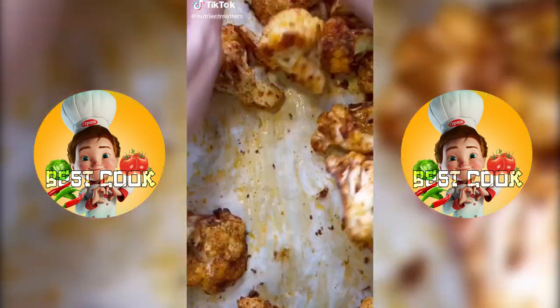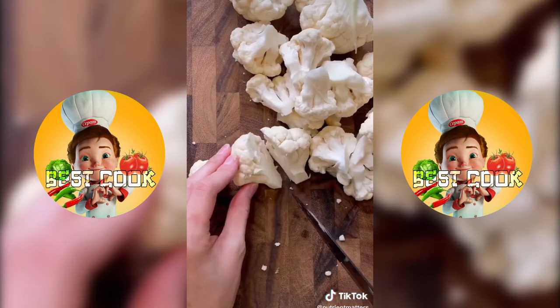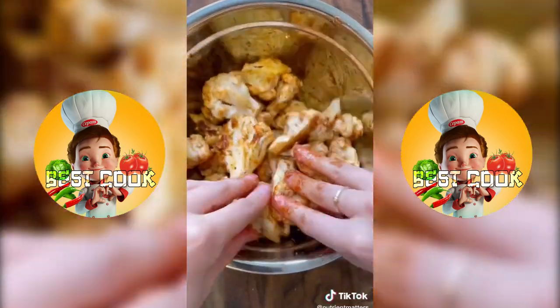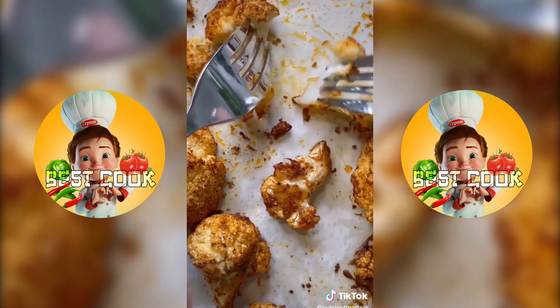Show your vegetables the same attention you show your meat and watch how much you'll start to enjoy them. Start with a cauliflower head, chop it into little florets, season with oil, garlic powder, paprika, salt, pepper, and some pecorino cheese. Toss it all together then transfer to a baking tray lined with parchment paper. Bake for 35 to 40 minutes until fork tender and it's ready to enjoy.